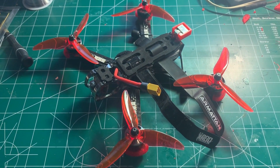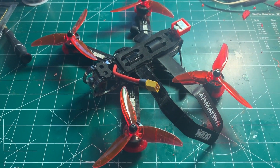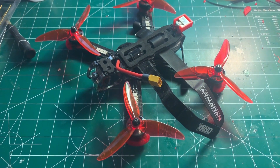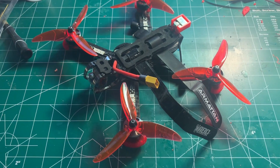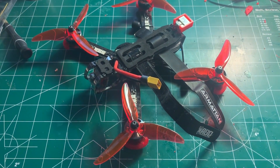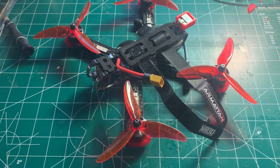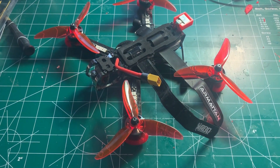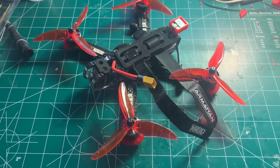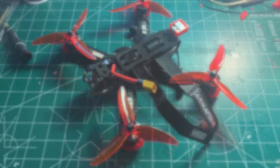That concludes Part 1 — the build and configuration portion of my review of the DJI digital FPV system. Part 2 will cover the maiden flight and my thoughts on how well this system works with a 5-inch freestyle build. Thanks for watching and tuning into my channel.